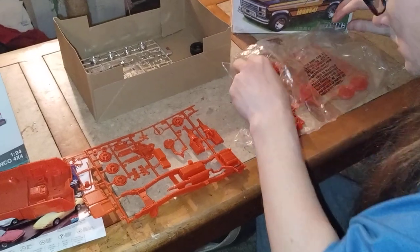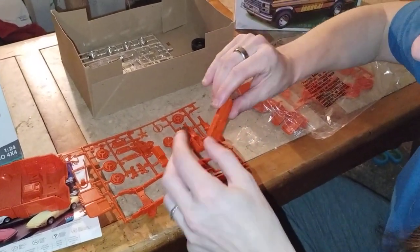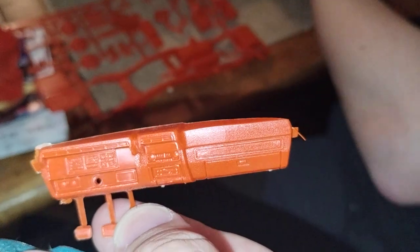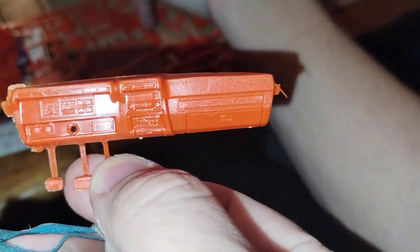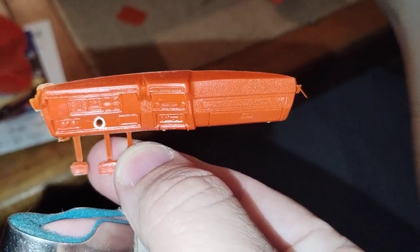I gotta say, guys, on this kit I scored it on eBay for a great price. Here is the dash right here. Let me see if I can see the detail on that dash. So we got the typical era of Monogram flash on there — no big worry, guys, it's just flash. Don't have a heart attack. It scrapes off with a knife.